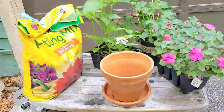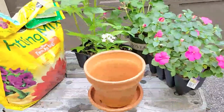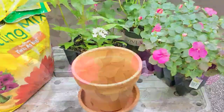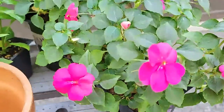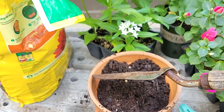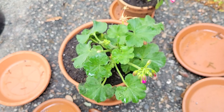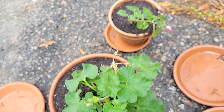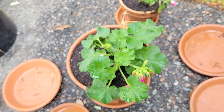I'm going to start repotting the plants. Of course I forgot to get more potting soil mix, so I'm just going to get started and see how many I can do. I only got a few plants potted, but that's okay — it's really cold out here and I can't wait to get inside and make a fire.